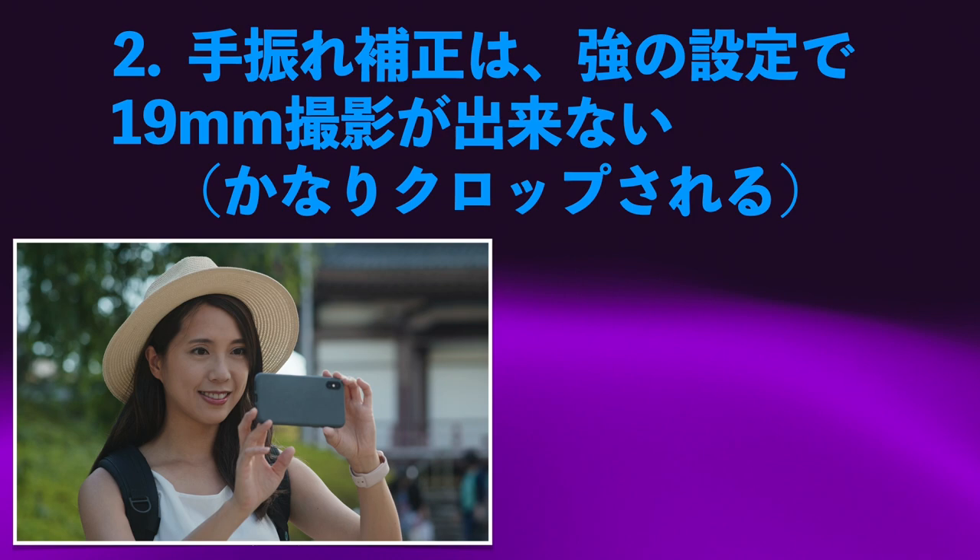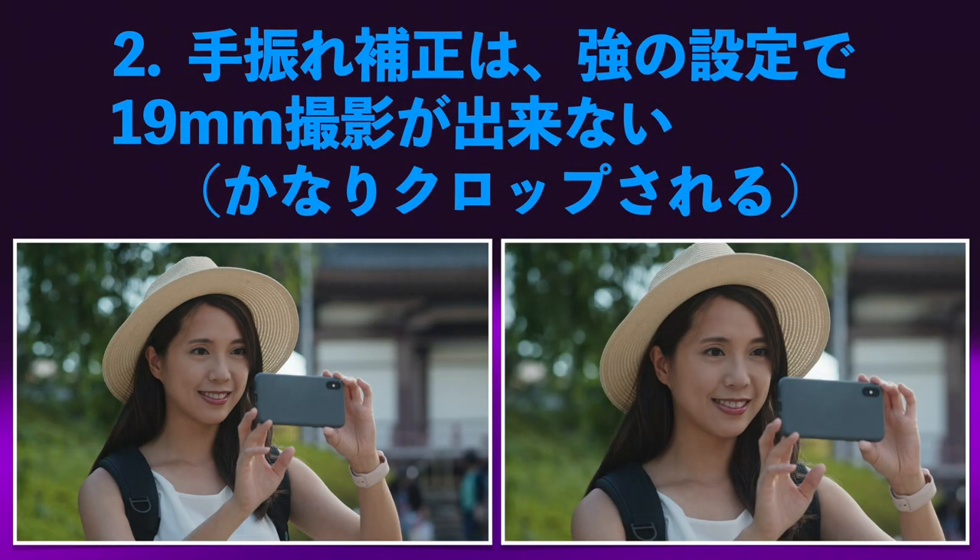では続いてイマイチな点をお伝えいたします。海の中を潜るとか雨に濡れても大丈夫というような防水タイプではありません。GoProのような防水撮影はできないんですね。イマイチな点2つ目は、手ブレ補正をかけると19mmの撮影ができなくなってかなりクロップされます。自撮りする時に手ブレ補正をかけると画角がかなり狭くなってしまうのがイマイチです。